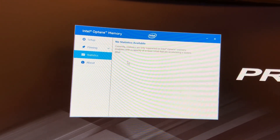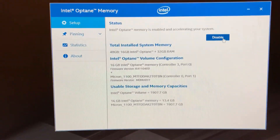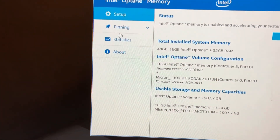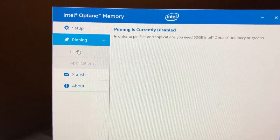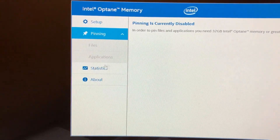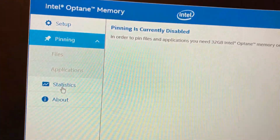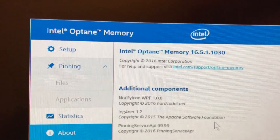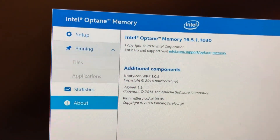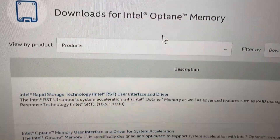I did an Intel Optane memory module driver Google search and found the software. This is the interface — as you can see, the setup was disabled and I enabled it. This is the information it gives you. In order to use pinning, you can add files and applications yourself instead of it doing it automatically, but it says pinning is only supported on 32 gig Intel modules. I don't have the 32 gig module, so no statistics are available. This is the actual driver itself.